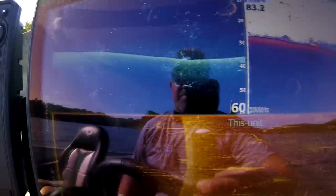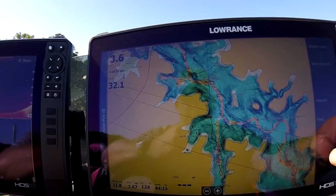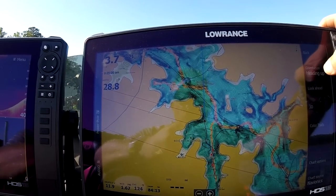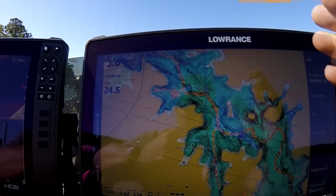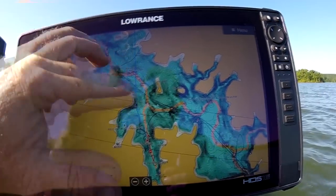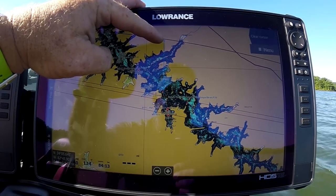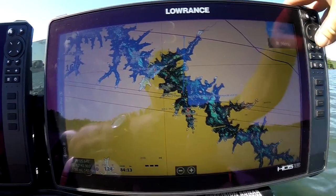On chart setup, under More Options I always run Heading Up, because if I see a pocket coming up on the left on the map I want it to be on my left — not my right, that confuses me. Here's my heading extension. The circle at the end of the heading extension is one mile; then three-quarters, half, quarter, and the triangle is actually you.